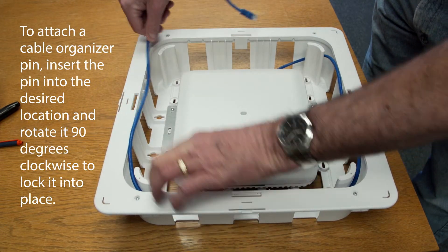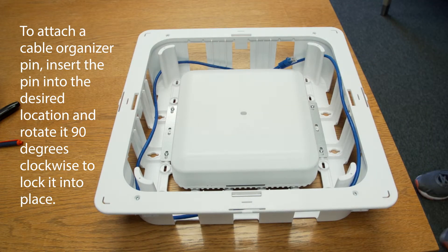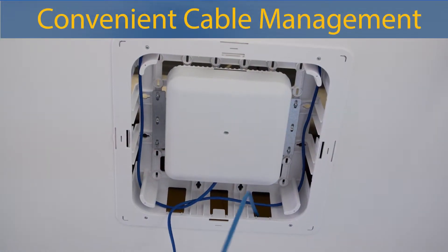To attach a cable organizer pin, insert the pin into the desired location and rotate it 90 degrees clockwise to lock it into place for convenient cable management.